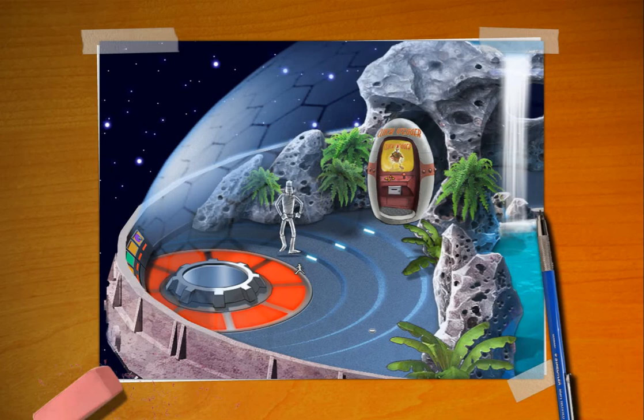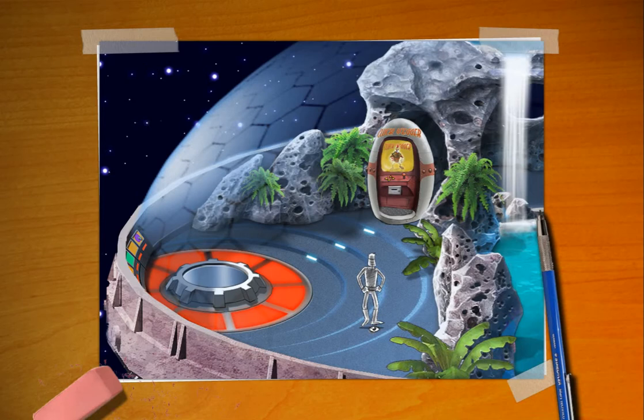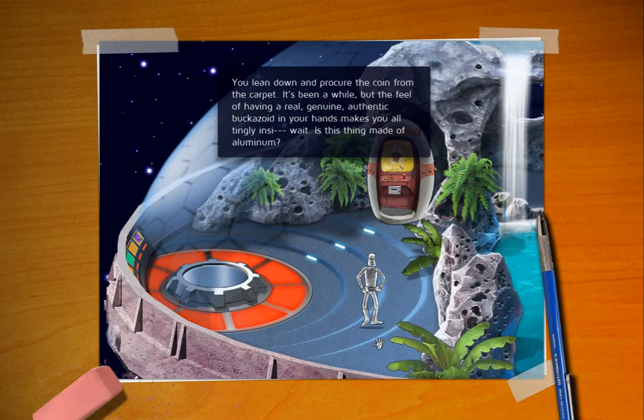Everyone who's watching this has probably already said, well it's right there, just do that! Yes, yes, I'm getting to that. We'll notice here on the ground there's a little shiny thing. Let's take a look at it. It appears to be a single Buccazoid. Who left that there? Let's take it! You lean down and procure the coin from the carpet. That's carpet? Oh yeah I guess it is carpet. It's been a while, but the feel of having a real genuine authentic Buccazoid in your hands makes you all tingly inside. Wait — is this thing made of aluminum?